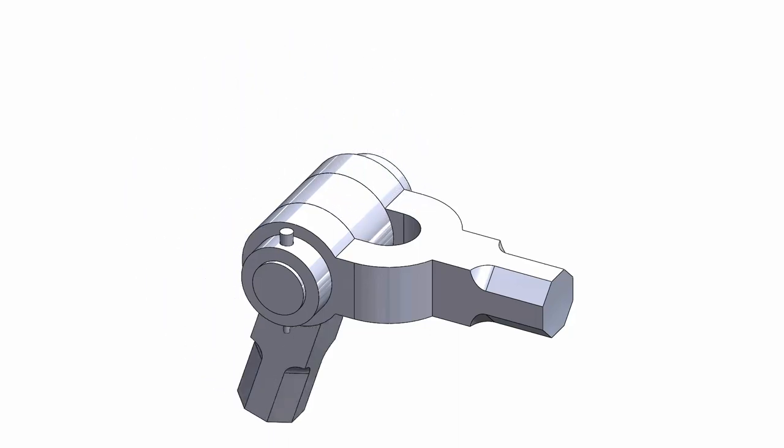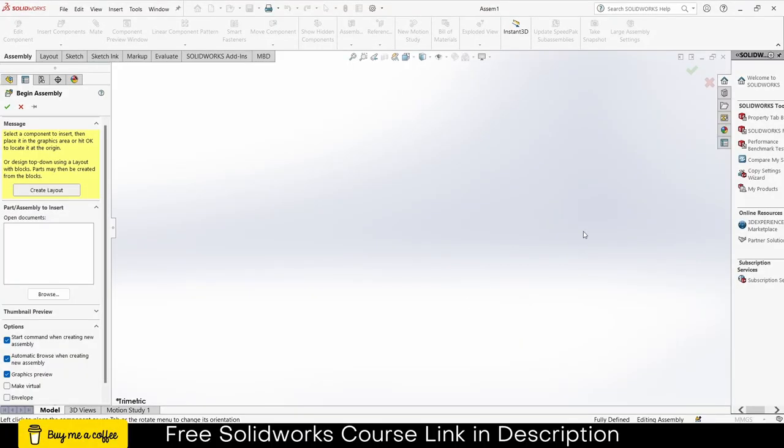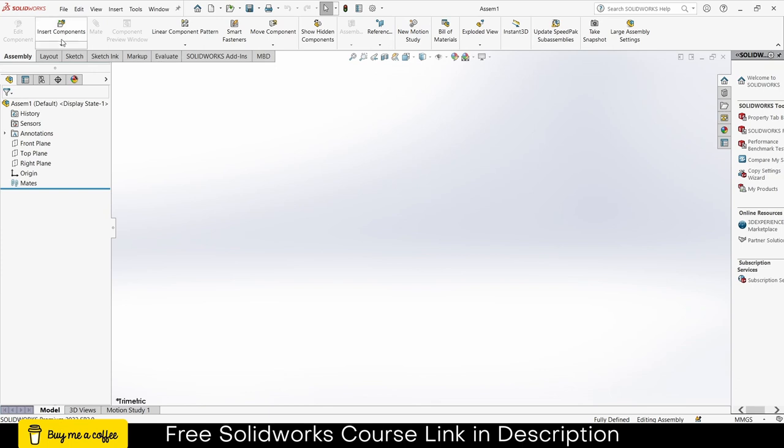In this video we are going to learn how to make a knuckle joint in SolidWorks. I'm in assembly mode and for the sake of simplicity I will make all my parts here.